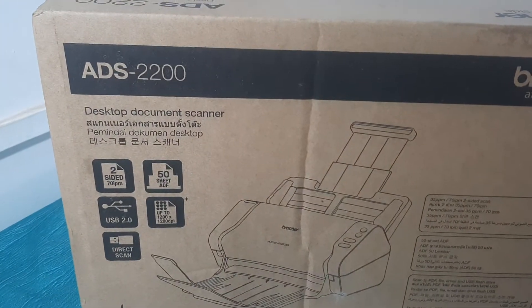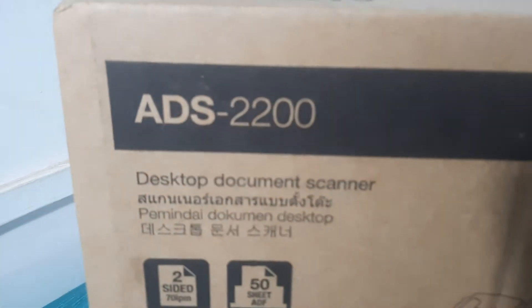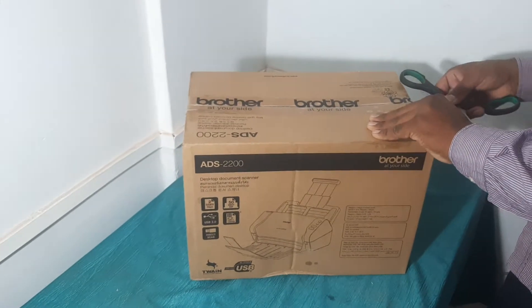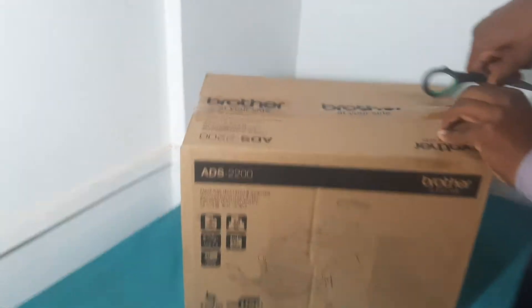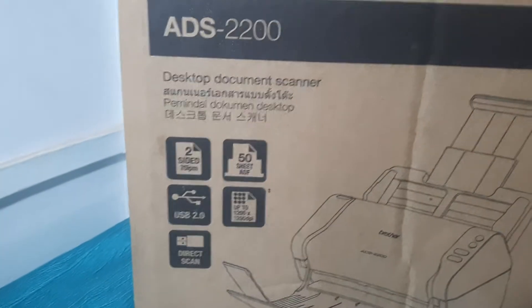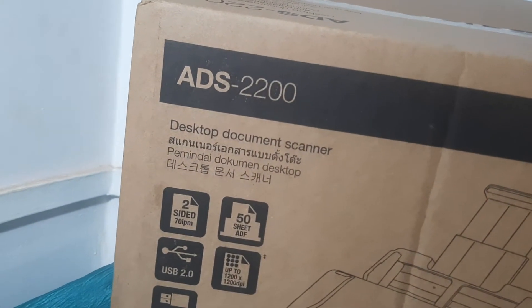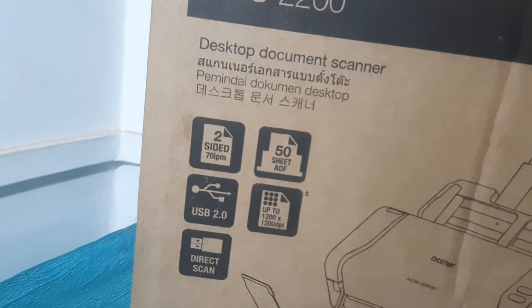In this video I am showing you the unboxing of a scanner, model number ADS220. We will see what contents we get and how it looks. It features a 50-sheet ADF — automatic document feeder — two-sided scanning at 70 IPM, USB 2.0 connectivity, and direct scan.